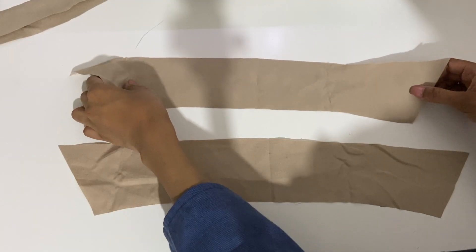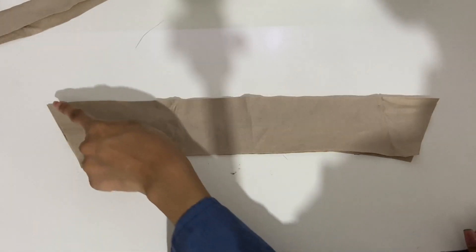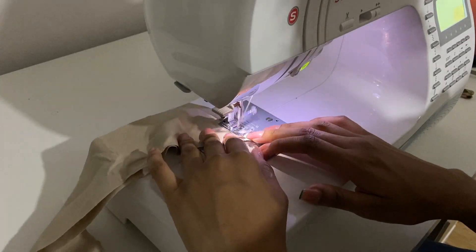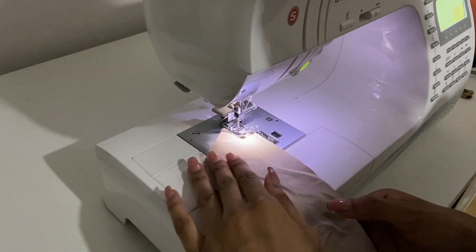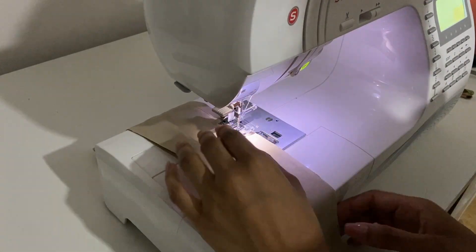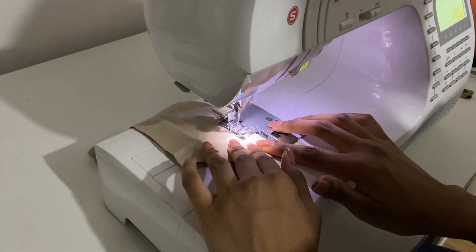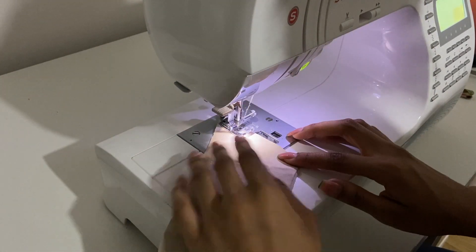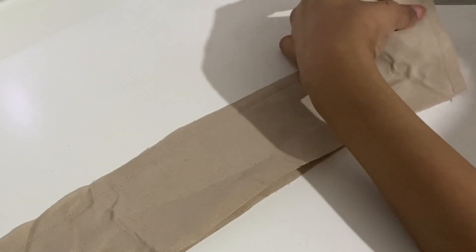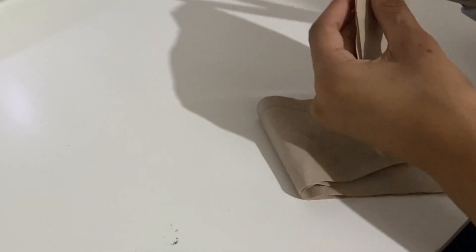Now let's start the collar. Take your collar pieces and sew all around, excluding the shorter length. We need to flip it right sides out. Usually collars would be interfaced for stability, but I've worked with this fabric before — I know the collar gets really sturdy and that wasn't the look I was going for. I wanted a much more casual and relaxed look. Once that's done, snip the corners so we can get a sharp corner. I like to use a blunt pointed tool to get a good point.